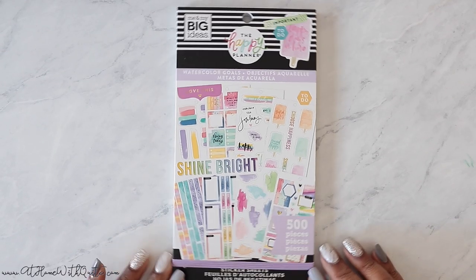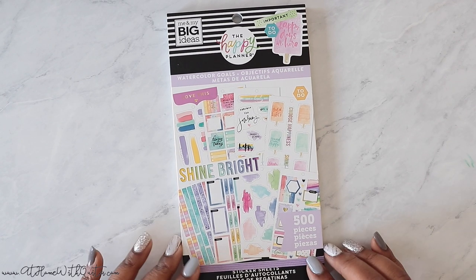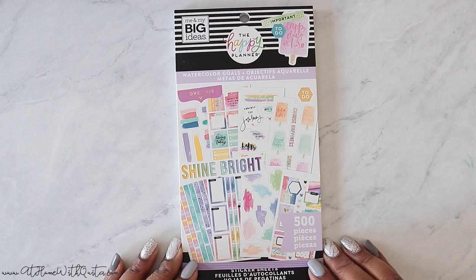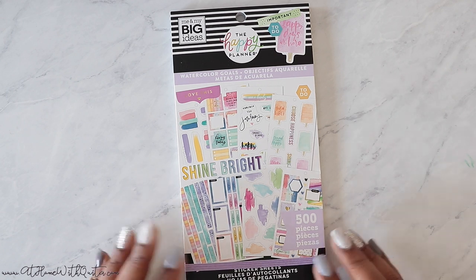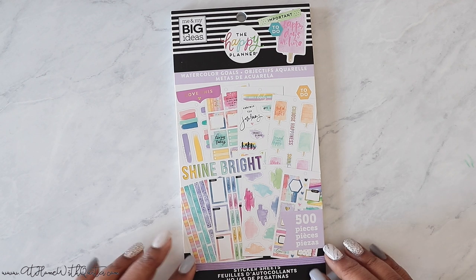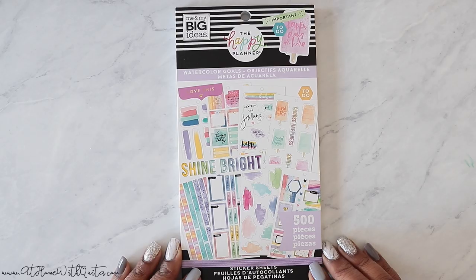Hey guys, welcome back to my channel. If you're new here, my name is Marquita — welcome, so glad that you're here today to catch another flip through, which is what this is. I am flipping through the new watercolor gold sticker book from the Happy Planner. This is part of their newest release. I definitely wanted it — you guys know how I feel about pastel-y sort of colors, I love watercolor. So we're gonna flip through this today, but first if you're new to my channel, I hope you'll stick around, consider subscribing, and give me a thumbs up if you enjoy this video. Let's jump in!